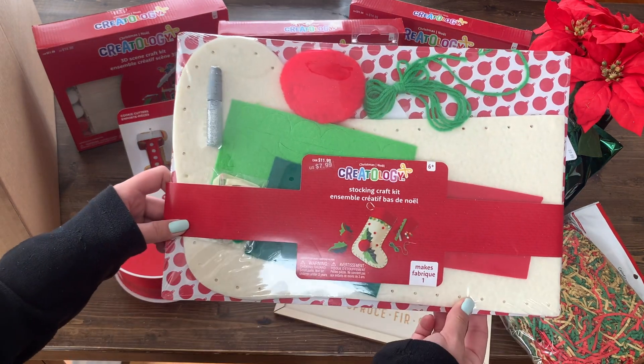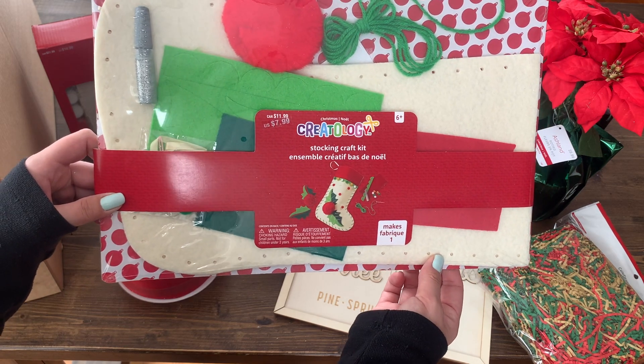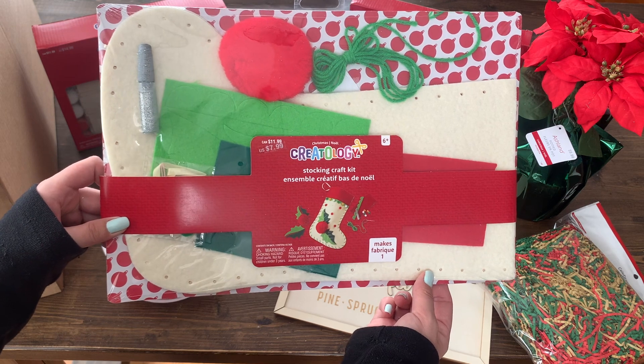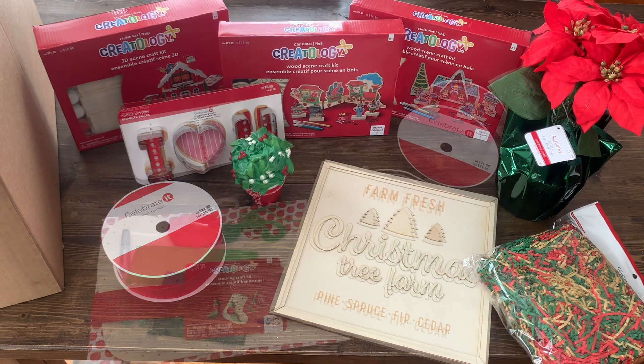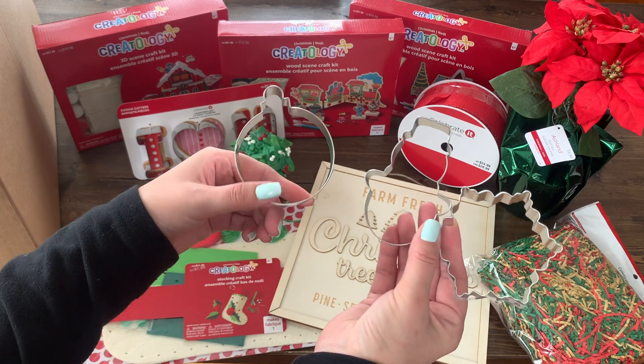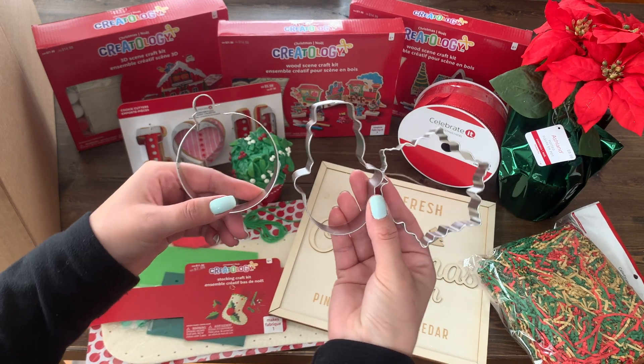Next is another Creatology kit — this one is a sewing stocking craft kit where you can sew your own stocking and then decorate it. There are a few more cookie cutters that were loose in the box: we have an ornament, a snowman, and a snowflake.